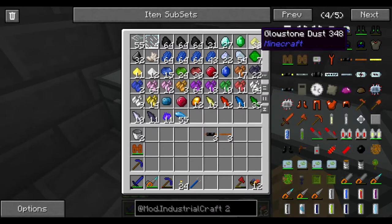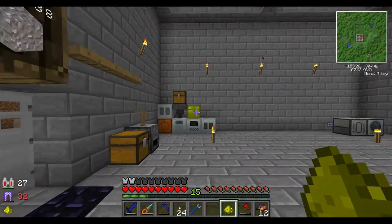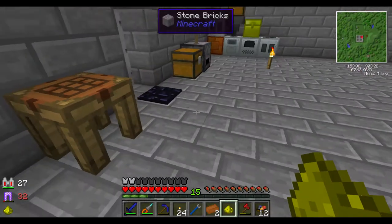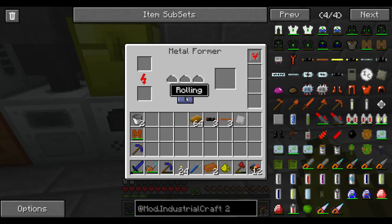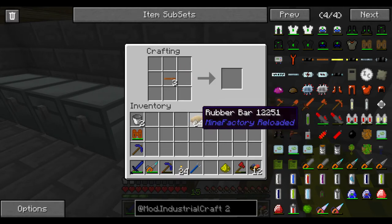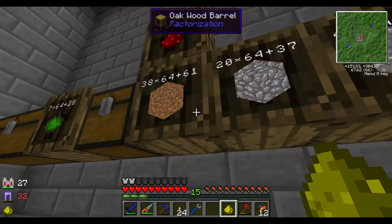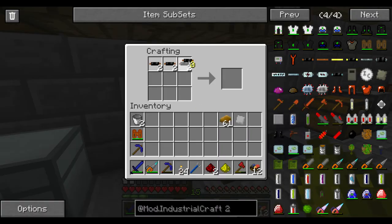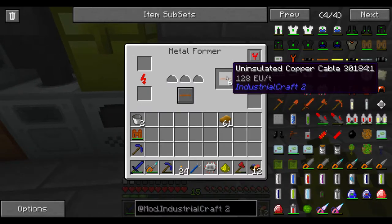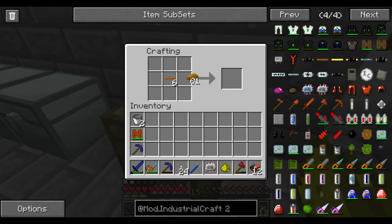Let me just grab one piece of glowstone here. I should have some rubber that I smelted up. I'm also going to need at least one piece of copper - might as well make it two. We'll put this into extruding mode and throw our copper in here to make copper cables. Let's go ahead and make our electronic circuit. Good thing I put two in there. I'm just gonna insulate all of these. Cable, electronic circuit, and glowstone - EU Reader.